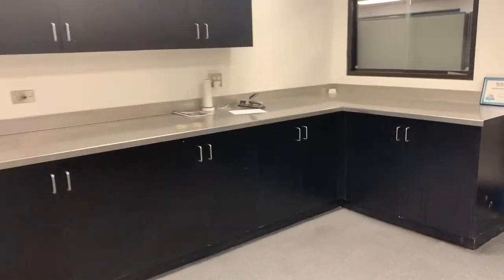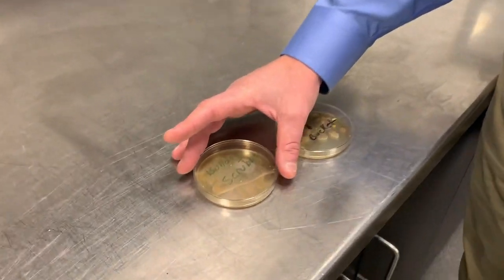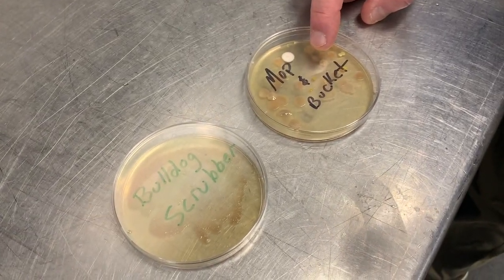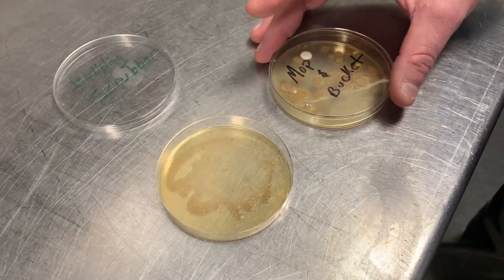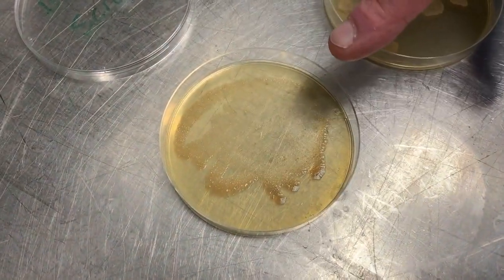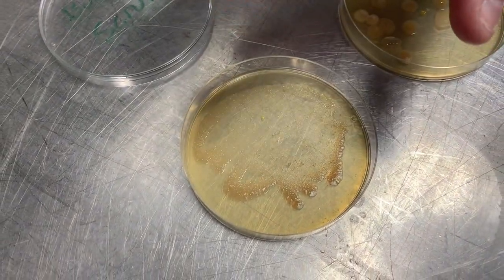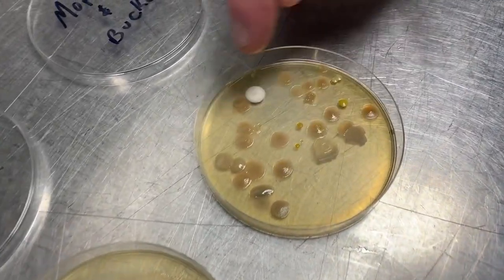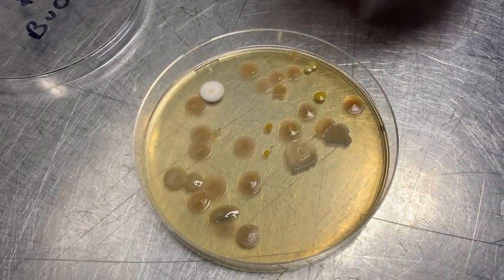If you remember, we scrubbed one side of the mats with the Bulldog scrubber — represented by this petri dish here — and the other side with mop and bucket. If we take the lids off and look inside, you can see the one with the Bulldog scrubber has very little bacteria growth at all. You can see where we rubbed the swab, but no substantial bacteria growth. On the mop and bucket side, you can see we've got all kinds of nasty stuff growing in there.